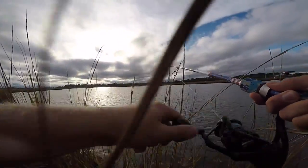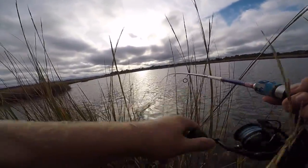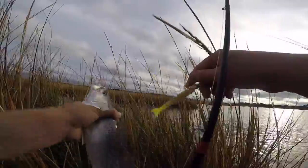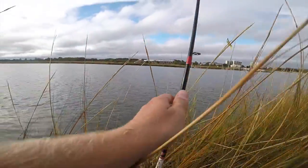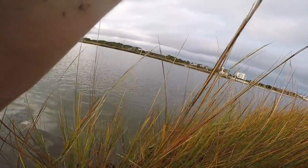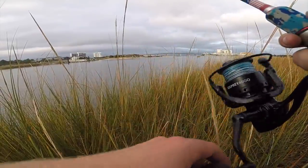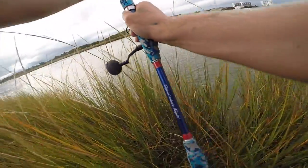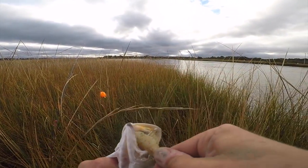Fish on! Actually not a bad size trout — first fish of the day. I'm going to go ahead and keep working my way down, casting up the current, getting as close as I can to the grass. There we go, fish on again! Pretty good head shakes — not a bad trout. He'll be right at keeper size. Not too shabby, on the shrimp.